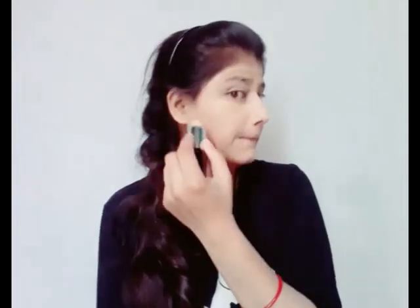When applying concealer under the eyes, make a triangle shape to hide dark circles well. Apply concealer in a triangle shape, then also apply it on the lips, nose, and chin area.